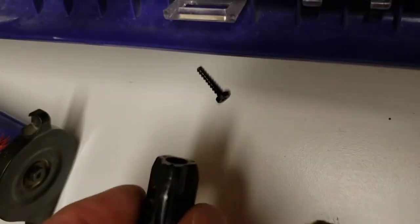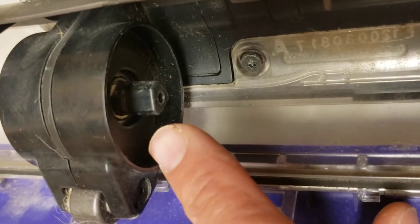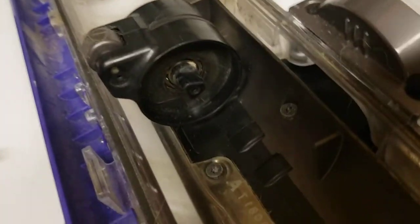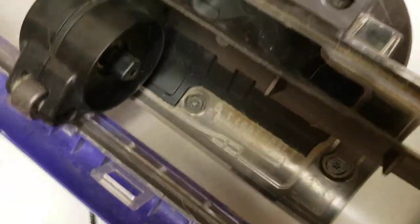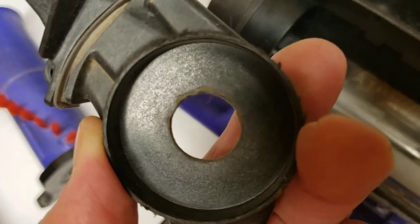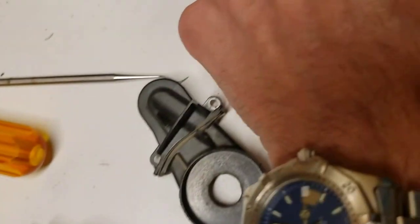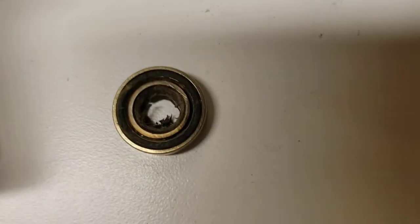It's not until you remove the brush bar and remove the drive cog that you can really see how it's packed in and matted behind there. On this one there's already damage to the actual motor housing — you can see the exposed bearing, and it's not supposed to look like that. Here's another one that had burnt out, and you can see it's melted a much larger hole than there should be, where it should be closed up around the bearing.